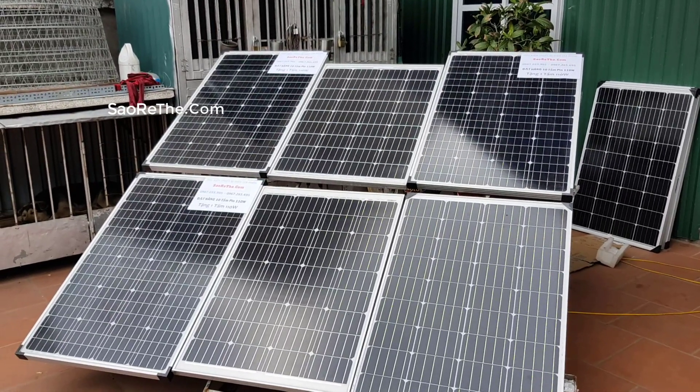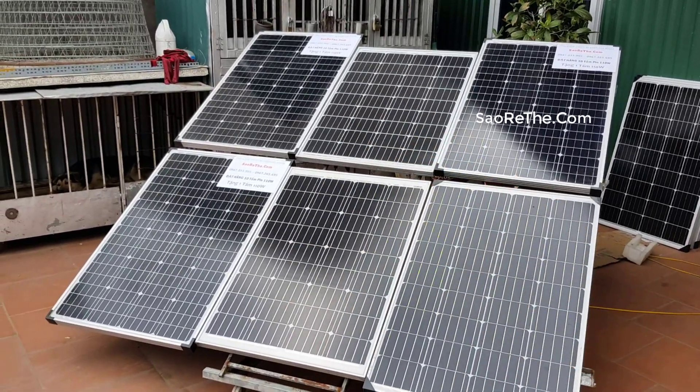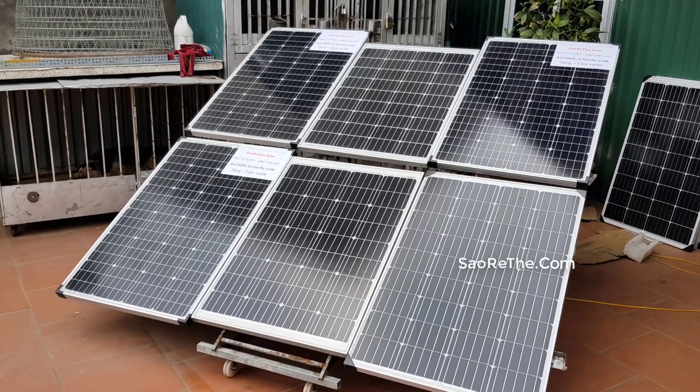Chứ họ không tách cell kiểu như trước. Một số đơn vị họ làm thành 32 hoặc 33 cell, thành hình kiểu hình chữ nhật. Nhưng mà đúng chuẩn nó sẽ dùng mức 36 cell bạn nhé. 32 cell chuẩn 100 lên được 110, tối đa có thể 120.